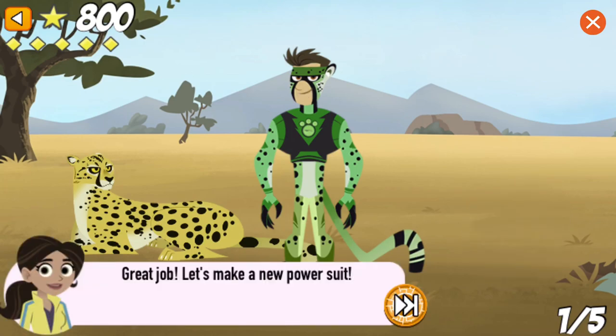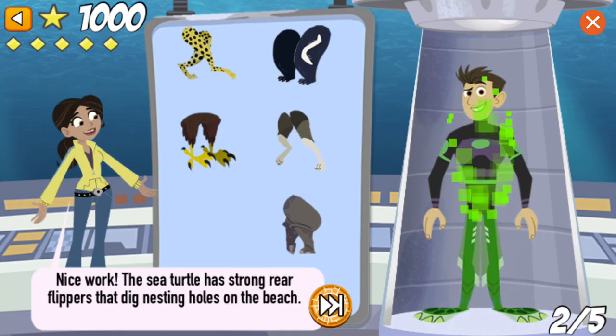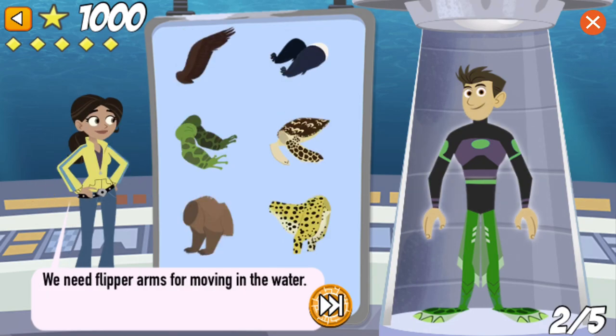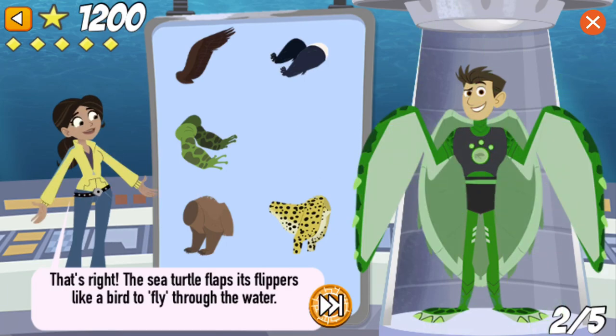Great job! Let's make a new power suit! We need legs that help steer in the water and dig nests in the sand. Nice work! The sea turtle has strong rear flippers that dig nesting holes on the beach. We need flipper arms for moving in the water. That's right! The sea turtle flaps its flippers like a bird to fly through the water.